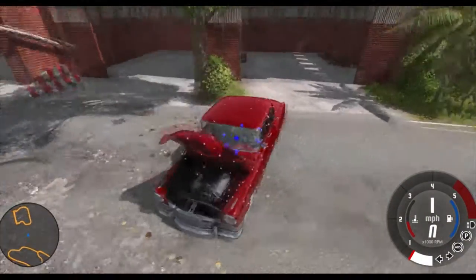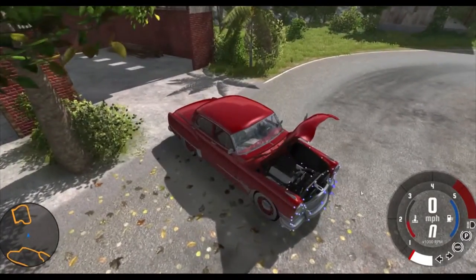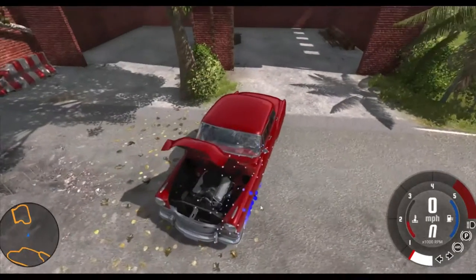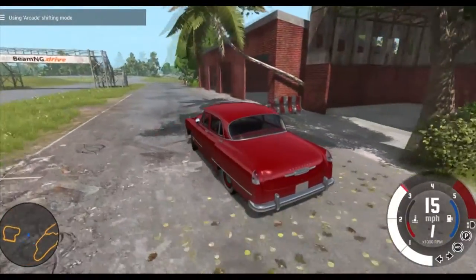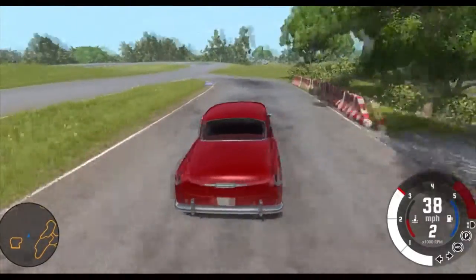You can take a look at the engine here - that looks like either a V8 or a small block V8, or maybe a big block V8, but I'm not sure. Let's restart that real fast and see how it does. Keep in mind this is the basic version, so it's not going to go fast or anything.